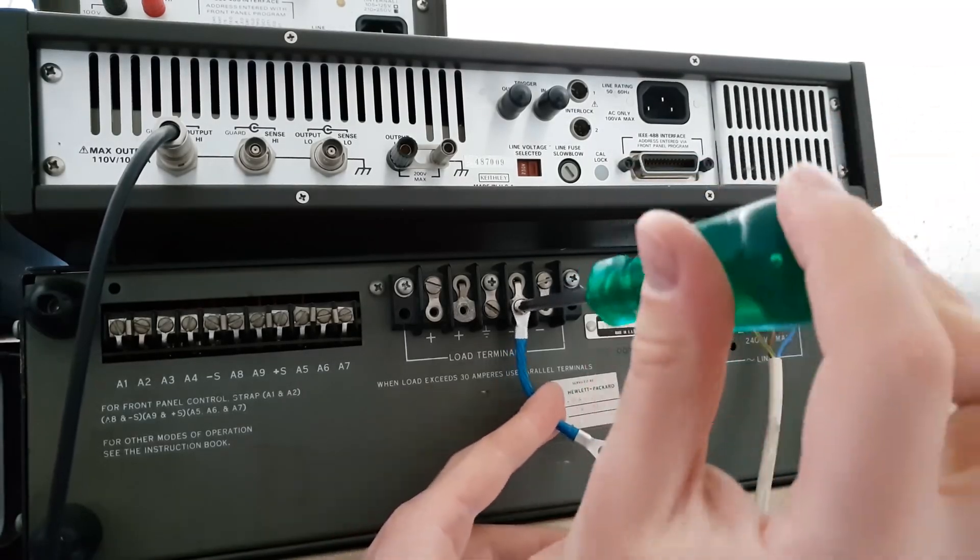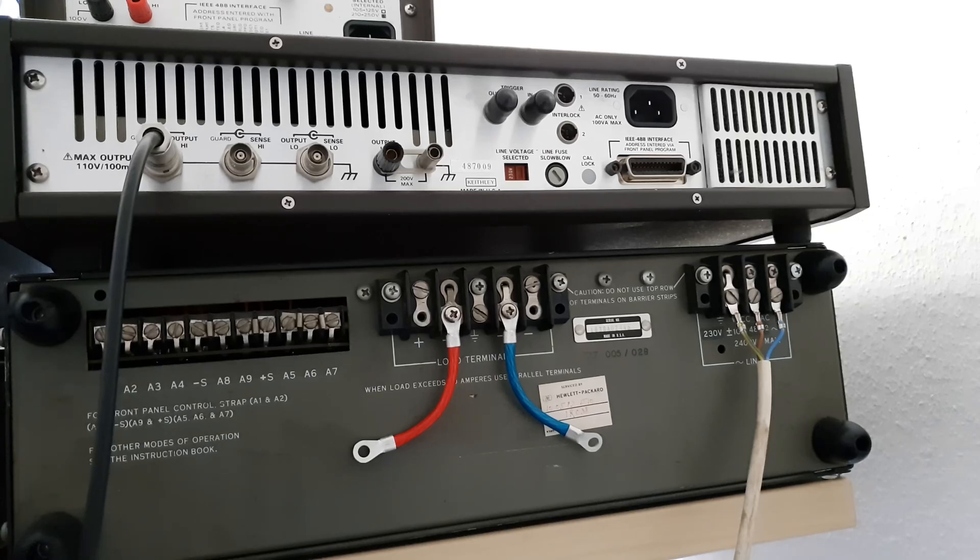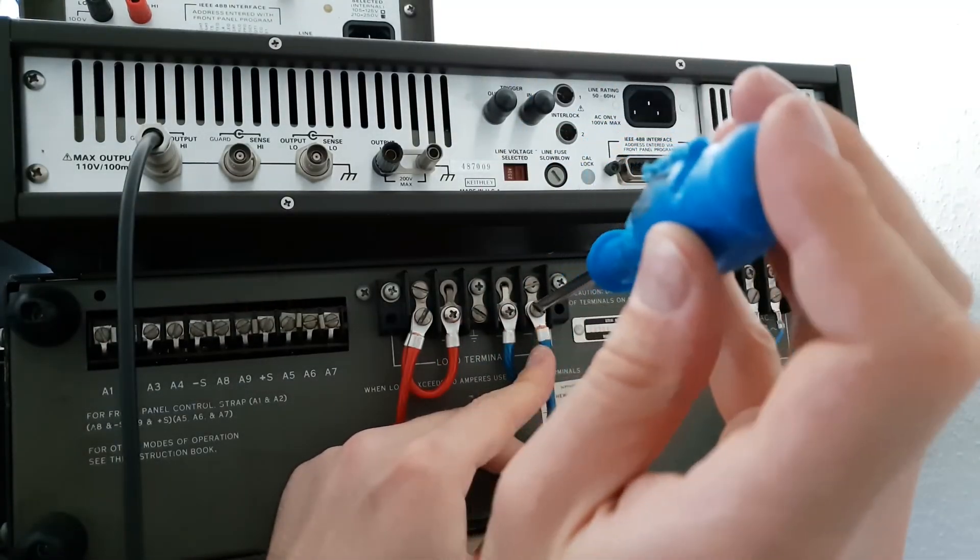When connecting the laser driver to these high current terminals on my HP 6428B, it occurred to me that I've never taken it apart on camera before. It's quite interesting though, so let's do that now.